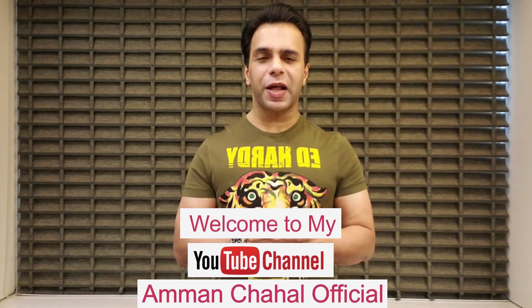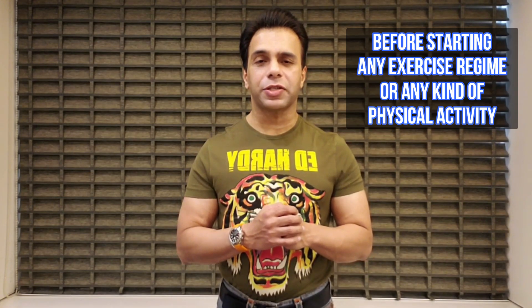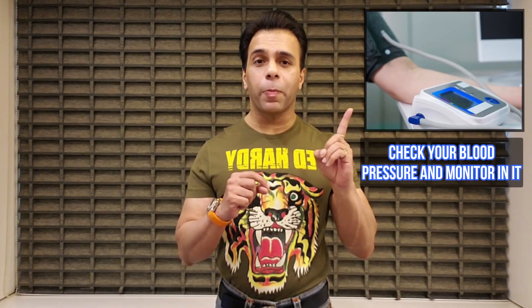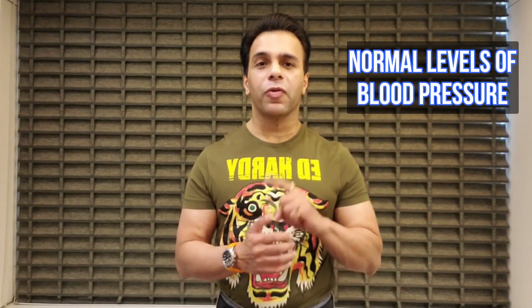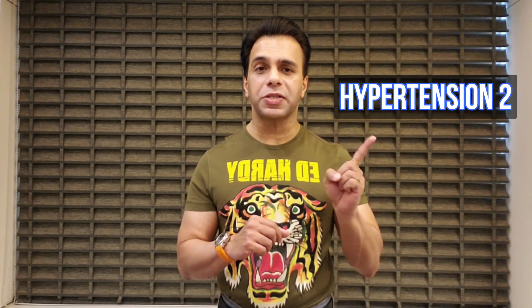Welcome to my YouTube channel, Aman Chahal Official. Before starting any exercise regime or any kind of physical activity, it's very important that we check our blood pressure and monitor it. Today I'm going to share with you what should be the normal levels of blood pressure, and the stages of hypertension 1 and hypertension 2.